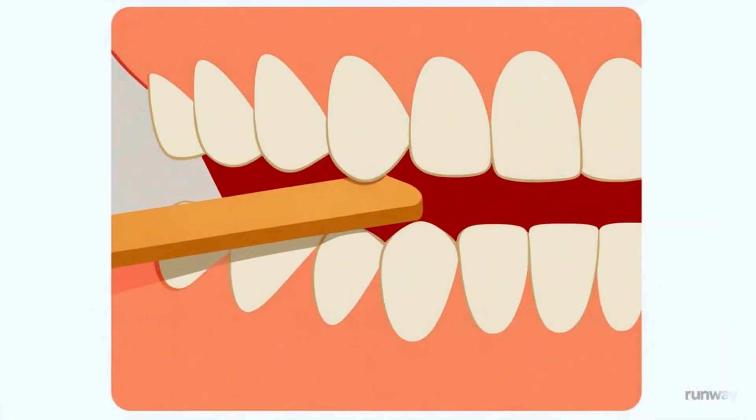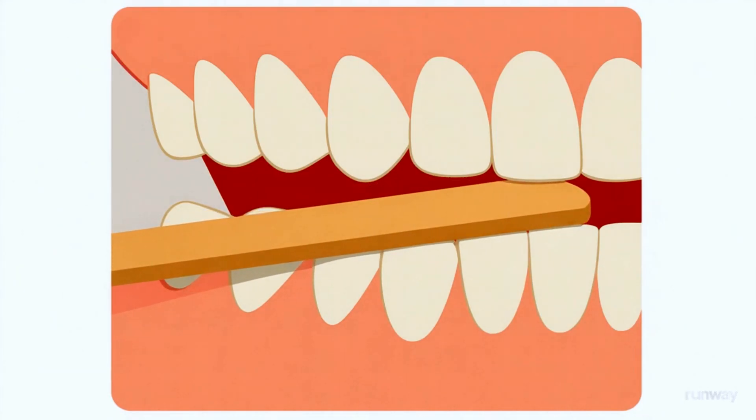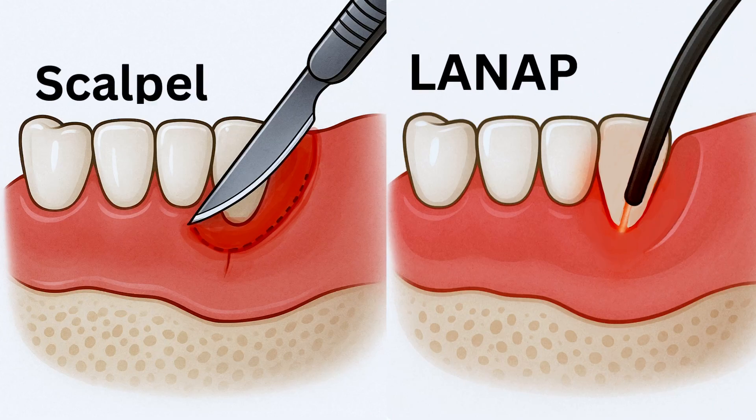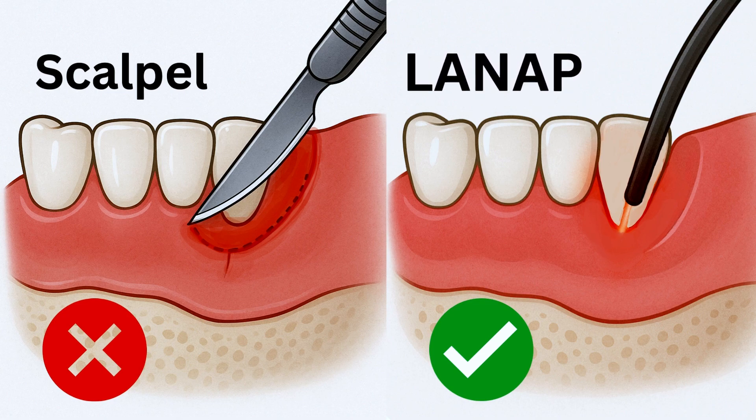Then we test your bite to find out if you're hitting hard on one surface. If you are, we'll smooth it out so your healing isn't stressed. Compared to traditional flap surgery, LANAP is often a much easier recovery. Traditional gum surgery usually means incisions, stitches, and longer downtime, but LANAP uses a very tiny fiber — no big cuts, often no stitches at all. Patients usually report less soreness, less bleeding, and a faster return to normal life.